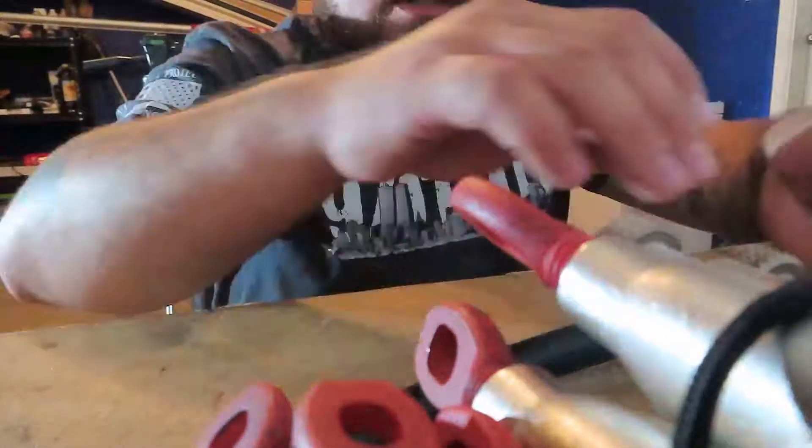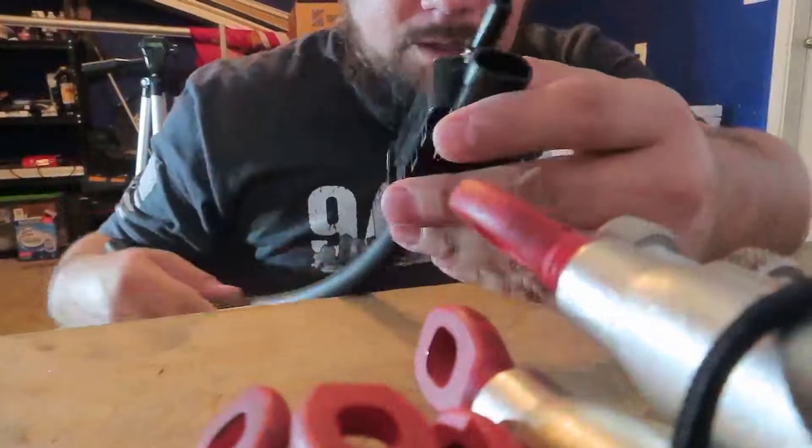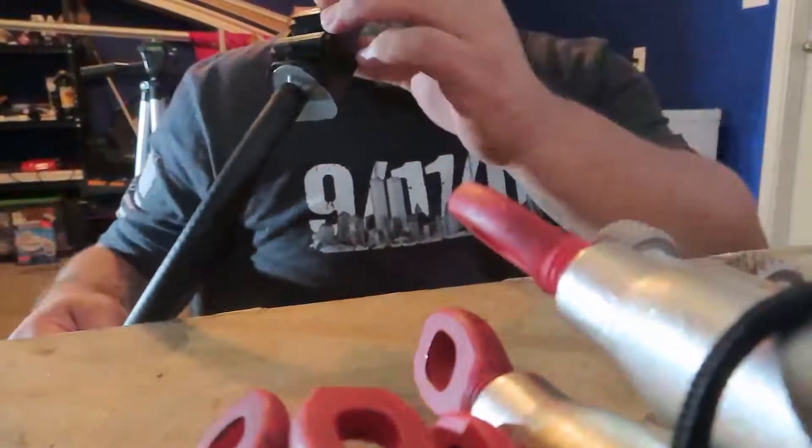Alright, let me grab my light — my heavy duty light. Let's put it here. I'm going to leave that open. Alright, so this is what I found out. This is the one that I bought. If you know what I'm talking about, I have it on my last video.